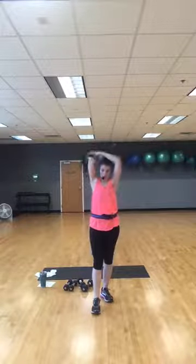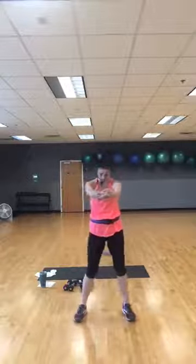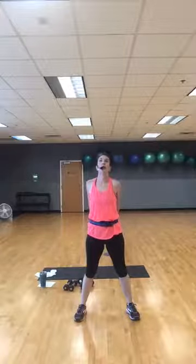Tomorrow morning, live stream at 10 will be step interval — all cardio. If you don't have a step, that's okay. Some people use the step on their front porch; most moves you can do that way, just be a little careful. If you're a Wellness Center member and don't have a step, we still have a few here — you're welcome to come check one out, or send me a message. I've also been known to make a few deliveries.